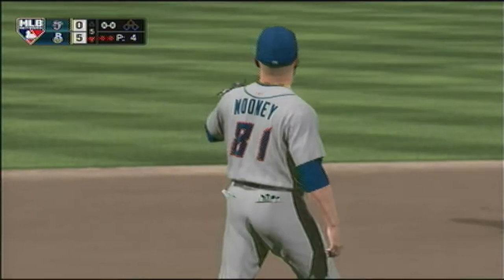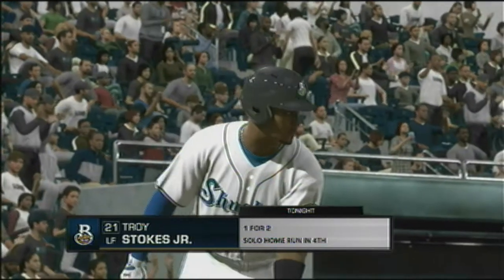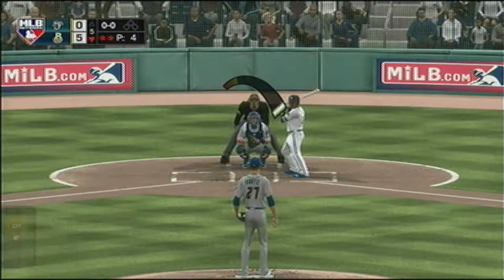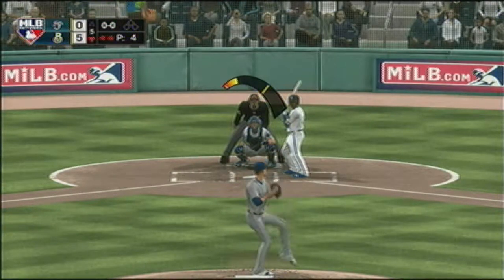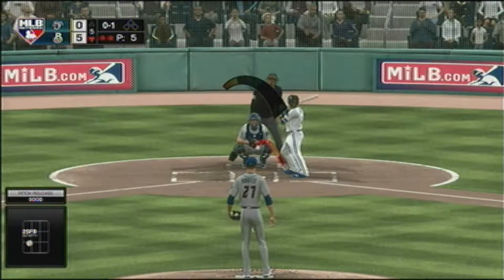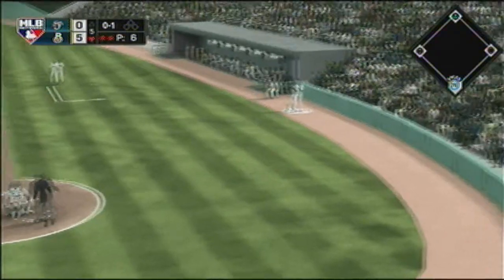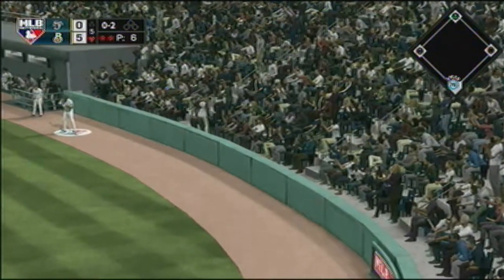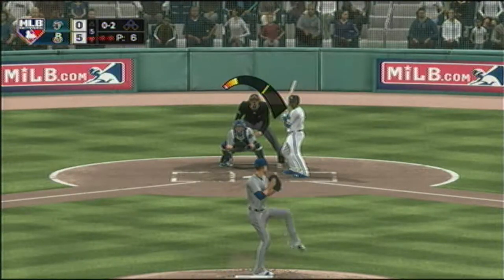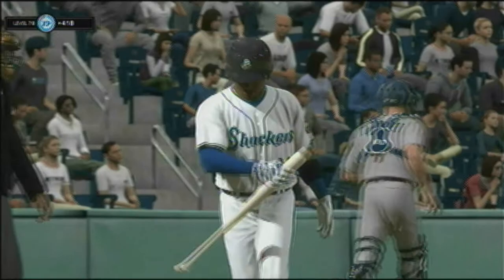Now batting, left fielder Troy Stokes. That last at-bat when he went deep he turned around a pretty good fastball, so I might want to move that ball up and down, in and out, and try not to throw it right down the middle. No balls and one strike. Into the windup — the 0-and-1 is foul right side. Into the windup — here comes the 0-2 pitch — swing and a miss as he chases one out of the zone for the third strike, and that's the third out of the inning.